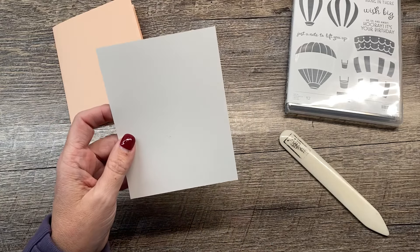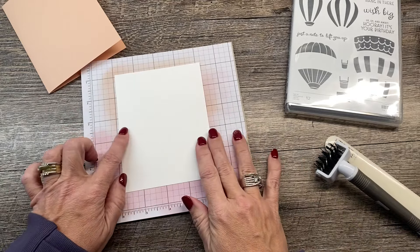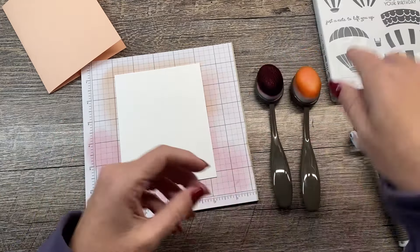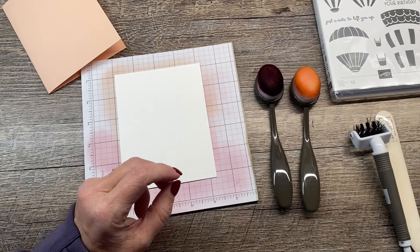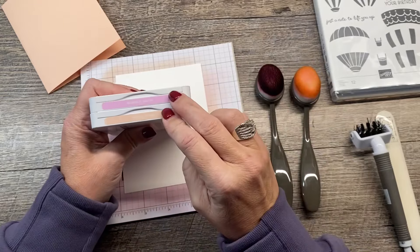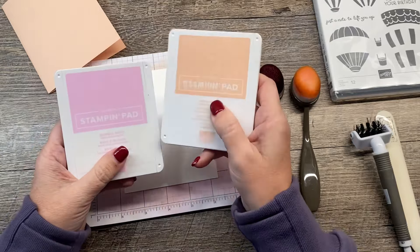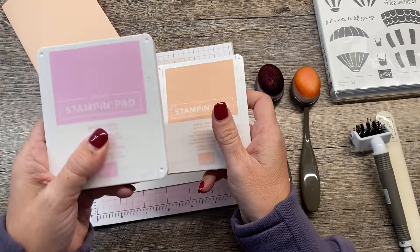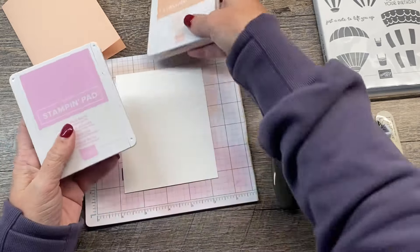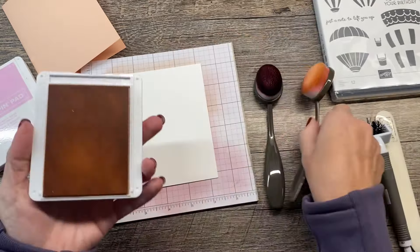I have a four and an eighth by five and three-eighths inch piece of basic white cardstock, and I'm going to use my blending brushes to color this. I chose two colors that I think are kind of unlikely together: Bubble Bath and Petal Pink. Bubble Bath is kind of a warm, yellowy, orangey pink, and Petal Pink is a very blue, purpley pink color — kind of an unlikely pairing. That's our first unlikely pair.